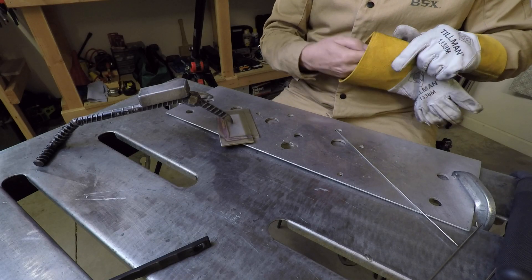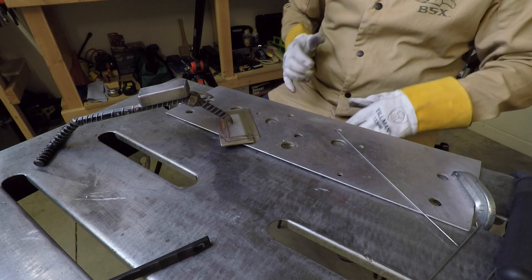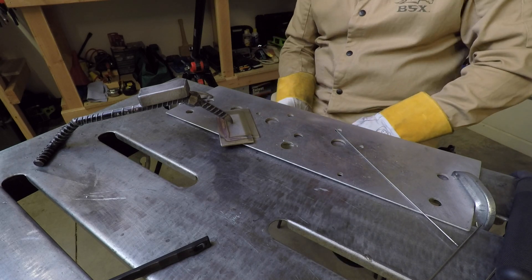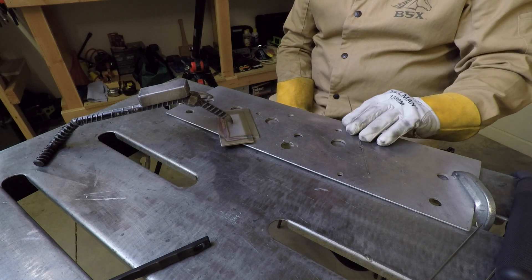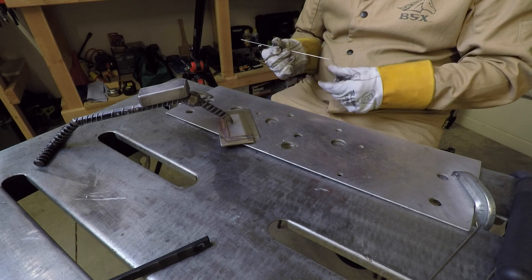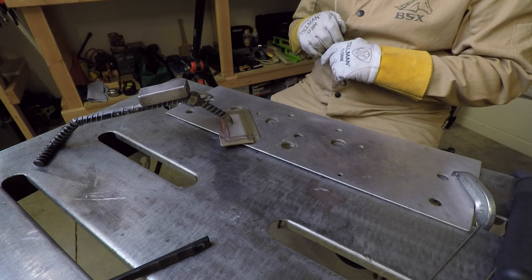Alright, we got it flipped over and let it cool down here just a little bit. Basically everything is the same — I'm going to leave the Yes Welder TIG 250P set on 125 amps, no pulse. Same argon flow, same filler wire; we're still working with the 1/16-inch. And let's give it a shot, see how this one goes.